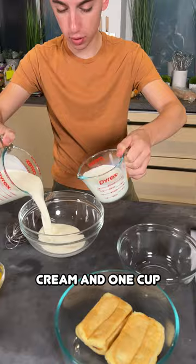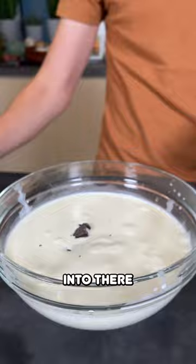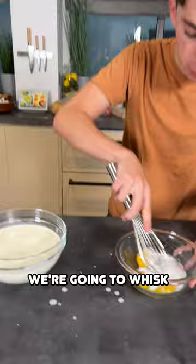Two cups of heavy cream and one cup of whole milk — the video said — and we're now going to pop it straight into the microwave for about one to two minutes. Pour your chocolate straight in there, and now we're just going to whip up our egg yolks with some sugar for sweetness.